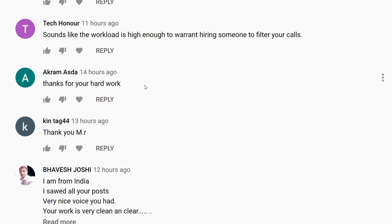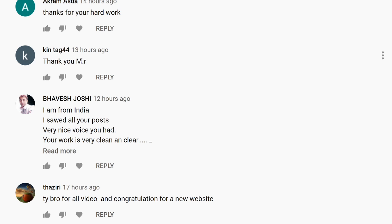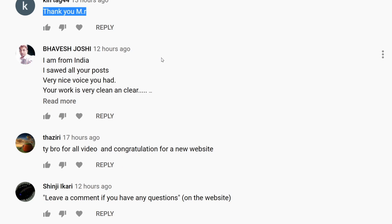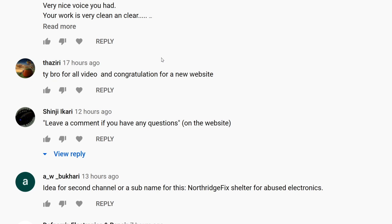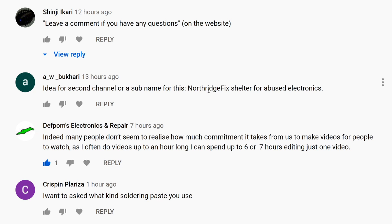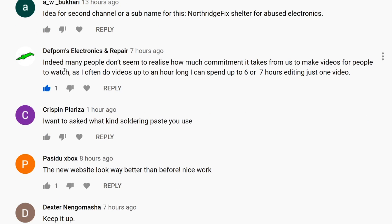Akram, thanks for your hard work — thank you, Akram. Ken — I think since Ken started commenting he always posts the same comment: 'thank you mister.' If I go back 30 or 40 videos, it's always 'thank you mister' — nothing against Ken, I love you, but change the comment once in a while. Joshi from India — thank you very much. And a note from Deaf Palm Electronics — make sure to check out his channel, a lot of good videos on test equipment. Many people don't realize how much commitment it takes to make a video.